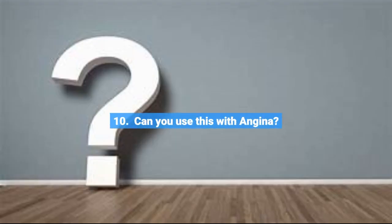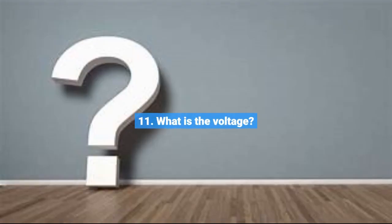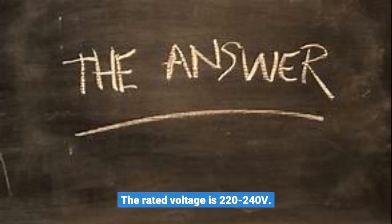Question 10: Can you use this with angina? Please contact your doctor or a medical practitioner before buying or using a foot spa massager if you have any underlying illness or medical condition. Question 11: What is the voltage? The rated voltage is 220 to 240 volts.